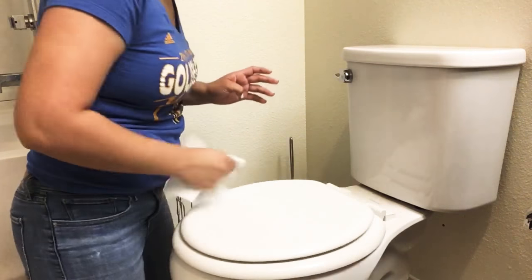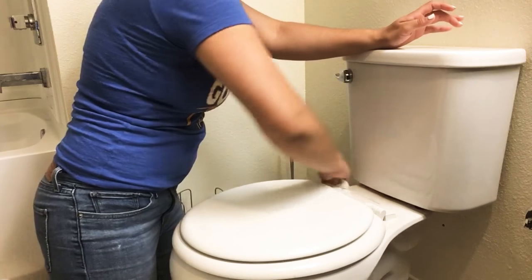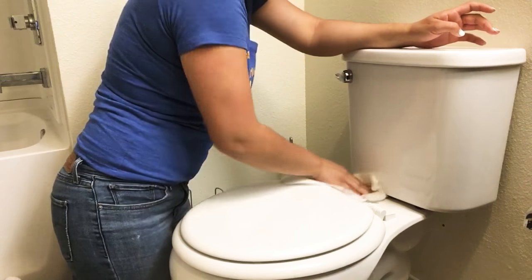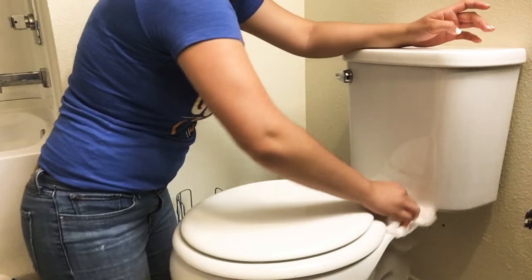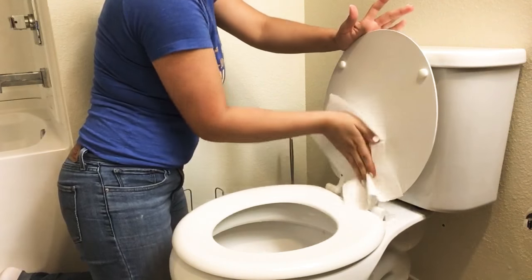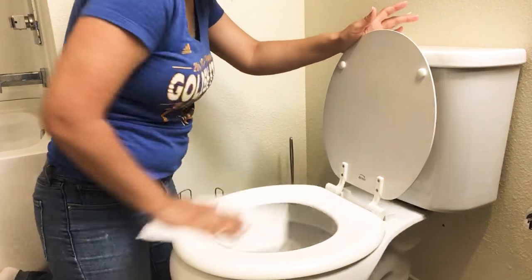Then you clean the top of the seat and also clean back here with that napkin. Make sure you get it all — just use as many napkins as you need. Don't be afraid to use a lot of napkins. Once you've cleaned the back and the top of the seat, we work our way in: lift up the top and clean the top of the seat, then throw that away.